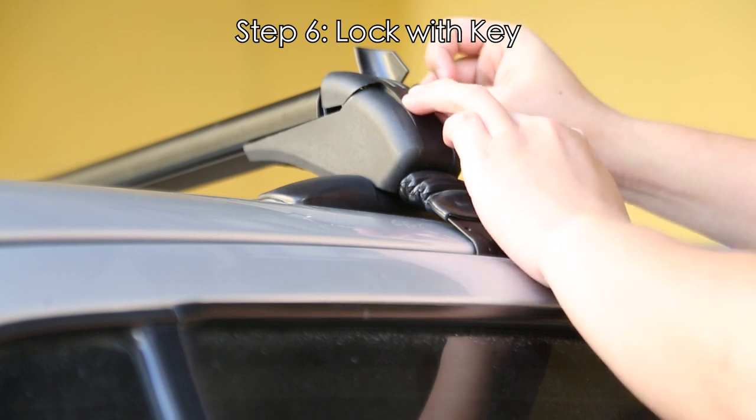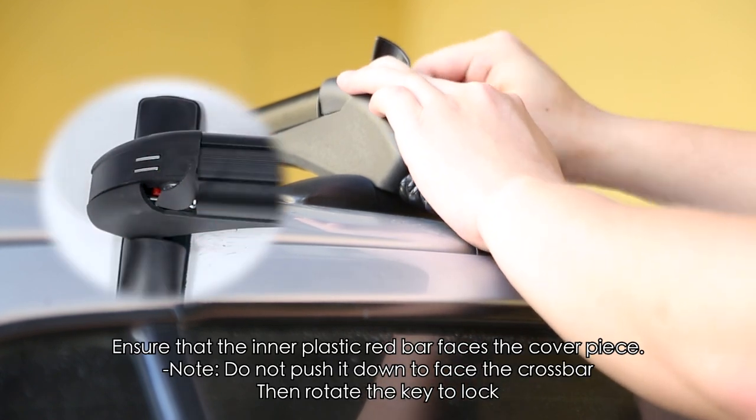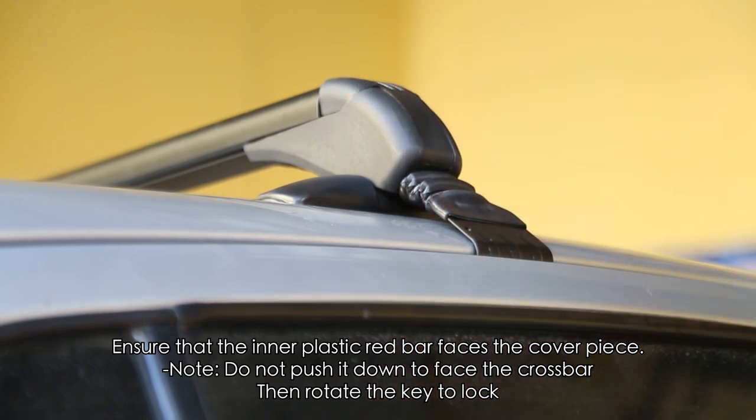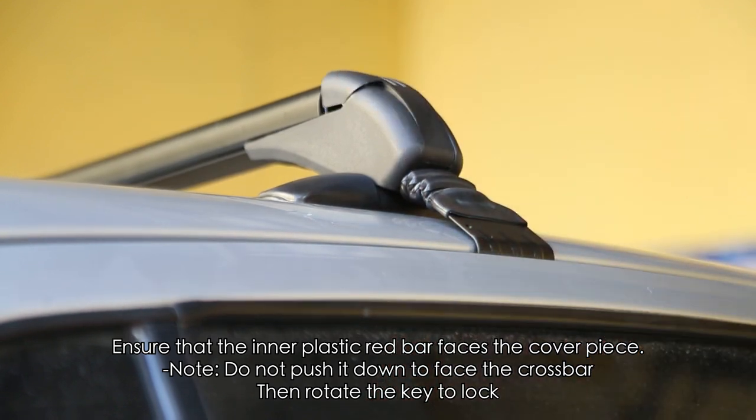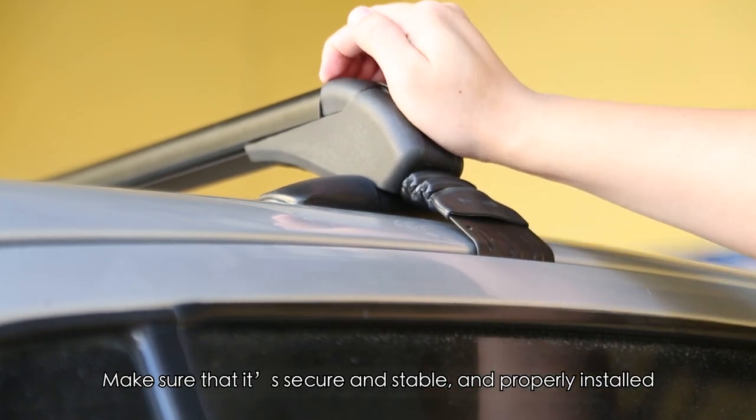Step 6: Lock with the key. Ensure that the inner plastic red bar faces the cover piece. Note: do not push it down to face the crossbar. Then rotate the key to lock. Make sure that it's secure and stable and properly installed.